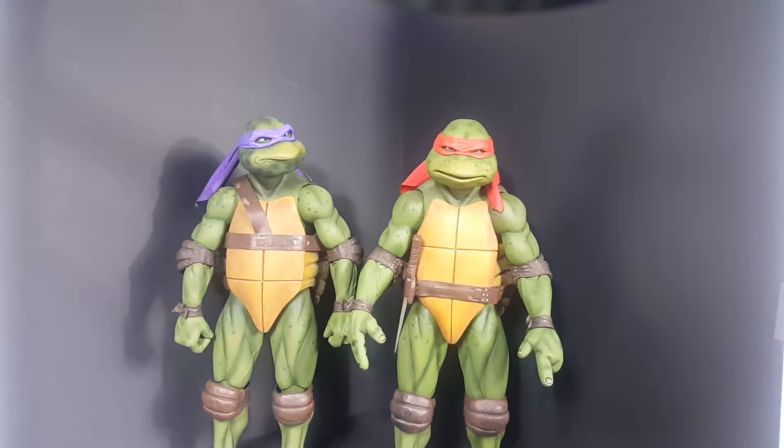Hi everyone, Power Turtle Buster here. Today we are going to be taking a look at the NECA Raphael figure. I'm not going to go into too much detail because the figure is pretty much the same as Donatello. The only difference is the head. The shell got a few nicks on it and he comes with the sai and the belt.